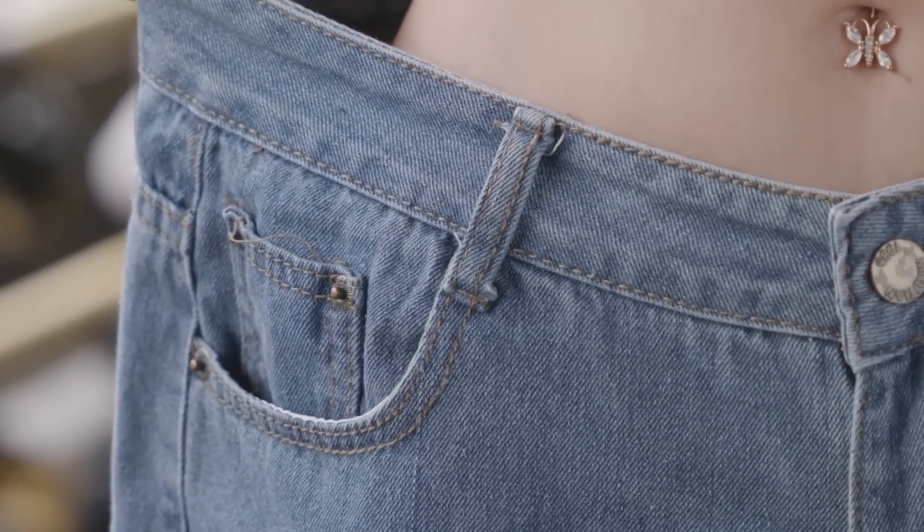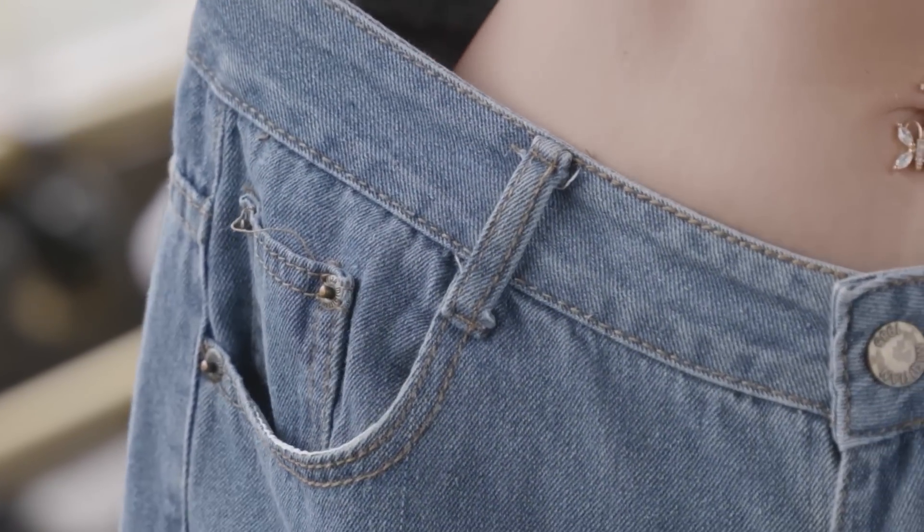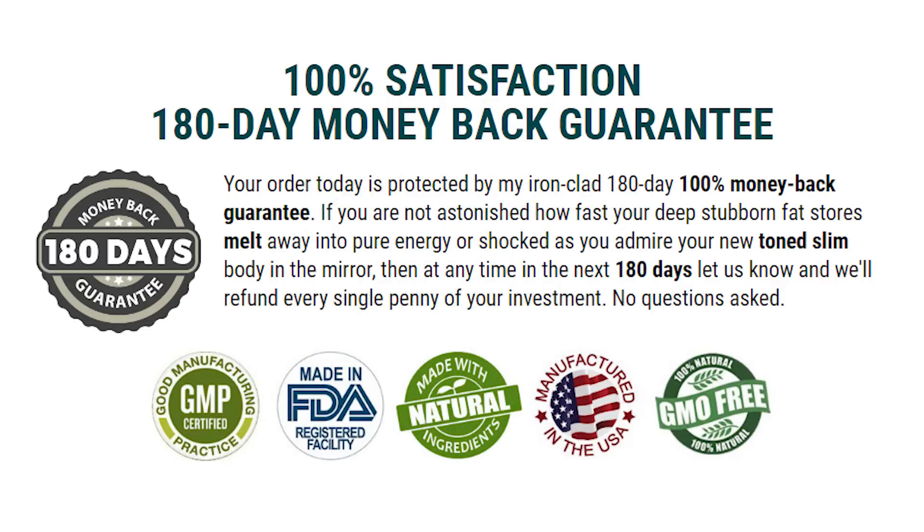It offers permanent weight loss results and keeps your overall health on track. Increased levels of brown adipose tissue burn fat into energy to make your body feel more energetic all day while performing regular tasks. You can start working out and progressively enhance weight loss effects without getting tired. XePure ingredients also support healthy blood pressure, healthy cholesterol levels, improved oxygen levels, and boosted immunity. It also curbs your appetite and food cravings so you take in controlled caloric intake to control excess weight.